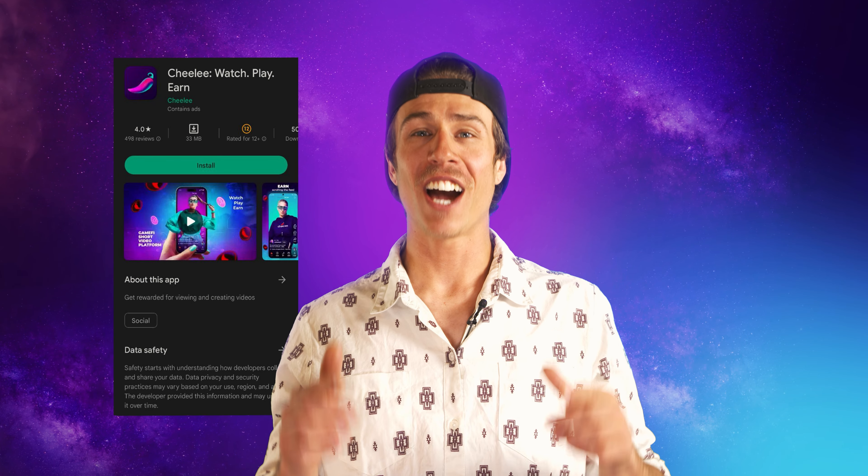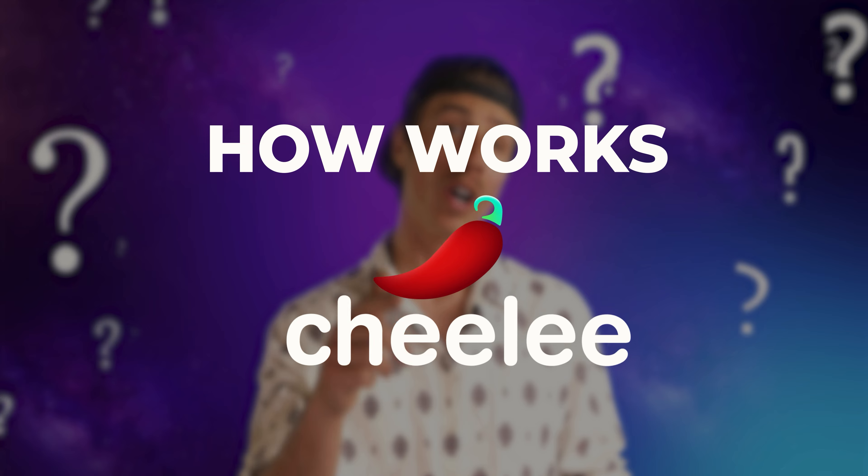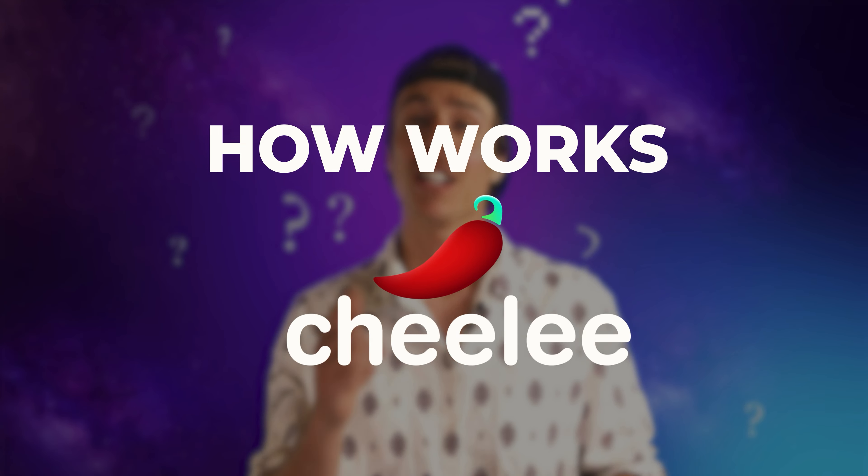Hello! Well friends, I hope that all Android users have already downloaded the Chili app to their mobile phones. Our app is out! iPhone users will be able to download the app very soon as well. Now I will tell you how Chili works and how you can make money just by scrolling through the feed using the NFT glasses.